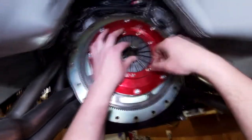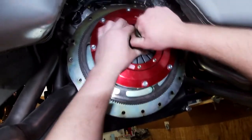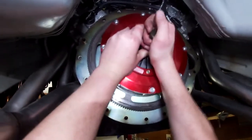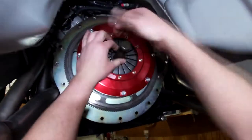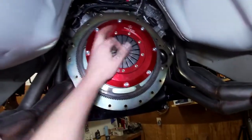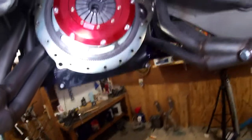We'll take out this alignment tool from here — it's real tight. I should probably put grease on this next time. Alright, there she is. The clutch is installed.